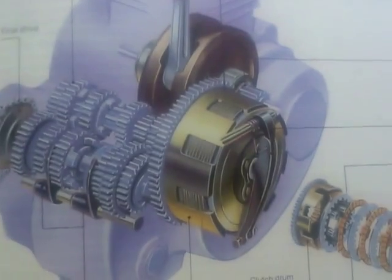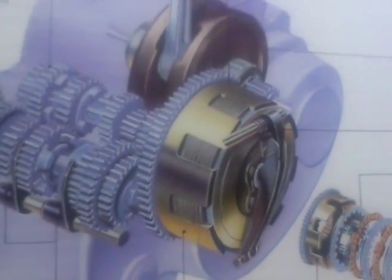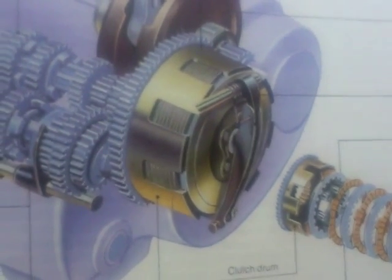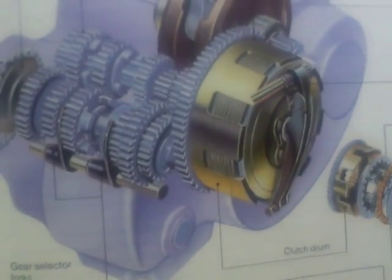The transmission system takes power from the crank to the rear wheel. Obviously the clutch engages and disengages the power between the crank and the gearbox.